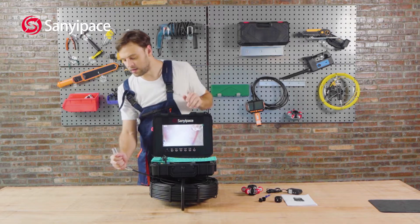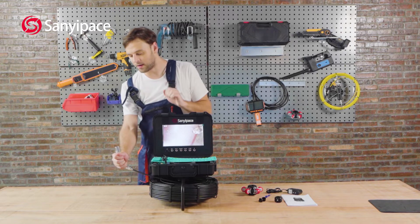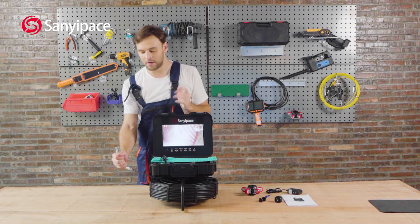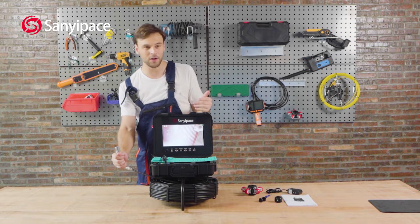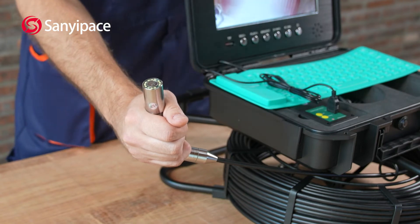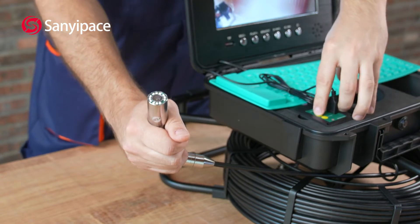Here we have the 23-millimeter camera with a built-in transmitter. It can work with any 512-hertz receiver, and this has 12 LED lights, as you can see here.